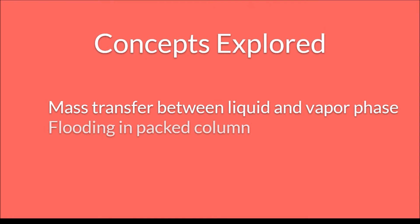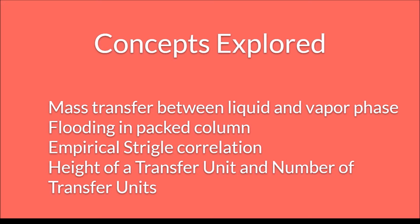In this experiment, we will explore the concepts of mass transfer between the liquid and vapor phase, flooding in a packed column, empirical striegal correlation, and height of a transfer unit and number of transfer units.